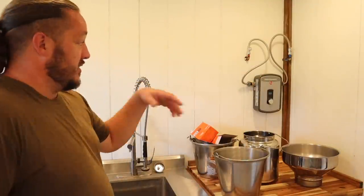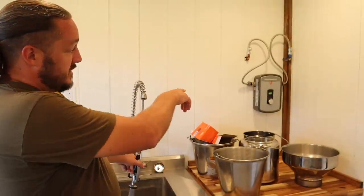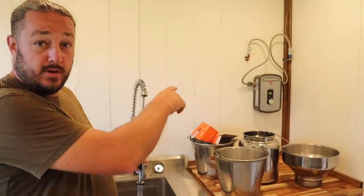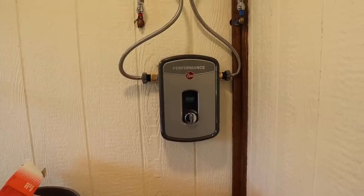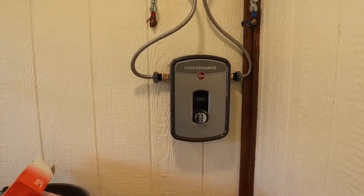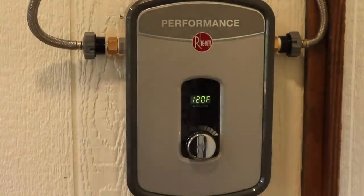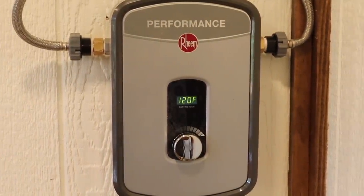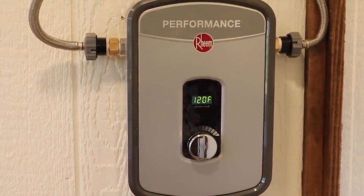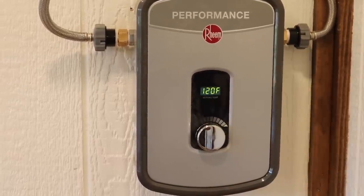Once it's watered in and you've got water moving through it, you will see the water heater turns on. Toby, why don't you squeeze the handle and show them what happens. See right there — the number turns on. That's the temperature we have the water heater set at: 120. You can adjust that up or down with the little knob right there — just turn it left or right to adjust the temperature.